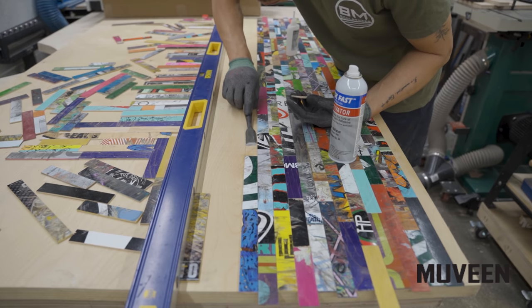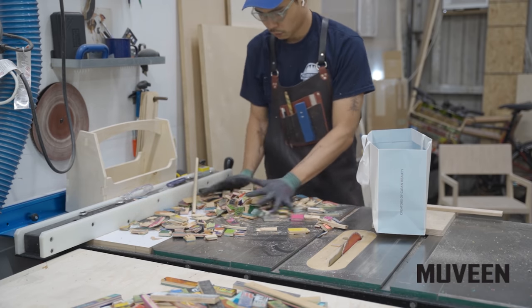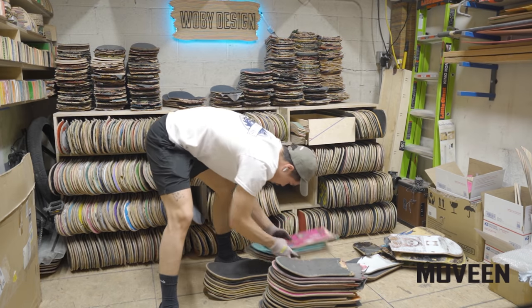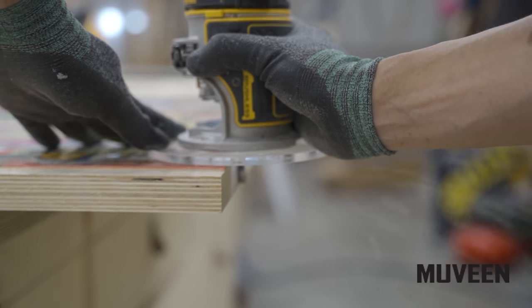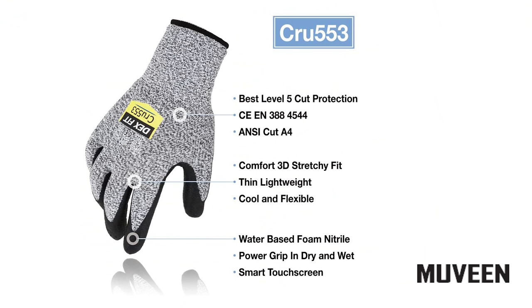Most of my accidents happen when I'm handling materials or using hand tools like chisels or knives. That's why I started wearing Muveen's Dexfit cut-resistant gloves whenever I have the chance. Whether I'm handling materials with sharp edges or using hand tools, these gloves keep my hands safe. They're food safe, machine washable, cut resistant, touchscreen compatible, and they fit nice and snug — like a second skin. I'll have the link down in the description. Thank you Muveen for sponsoring this video.